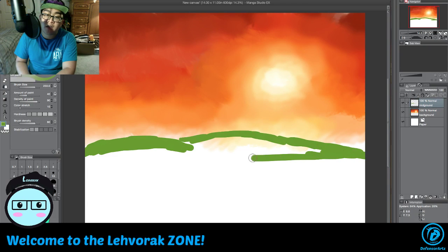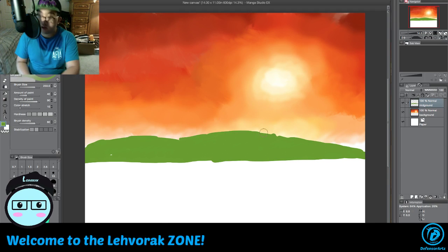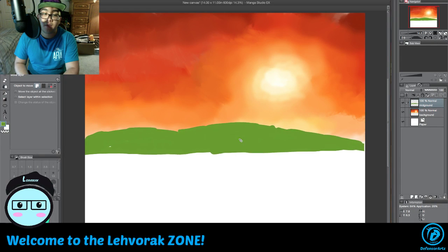We're sketching out the idea of the landscape, just coloring that in. We're sketching it out the same way — we can cheat a little bit by doing this.